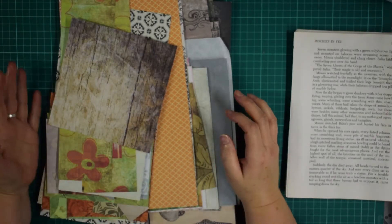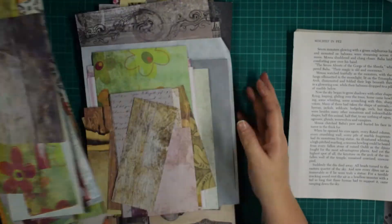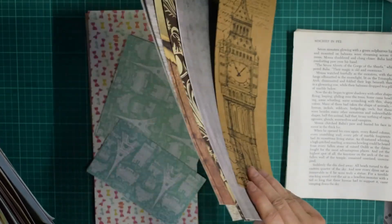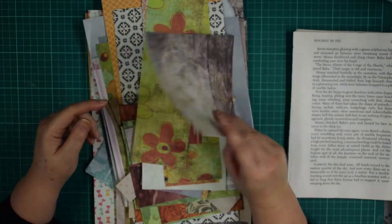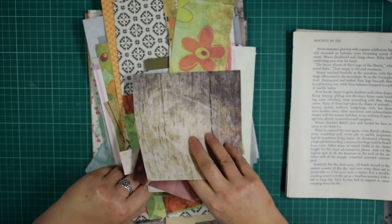Hi everyone, it's Ilyn from Nowhere's Crafty Idea. I've been having a bit of a sort through and I have just loads and loads of bits of scrapbooking paper, so I thought I'll sit down and put the camera on and work through it and try and make some ephemera out of all these bits because I just have tons and tons.